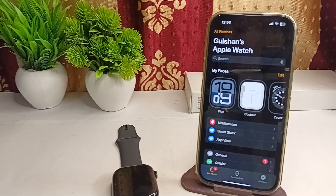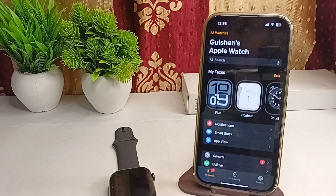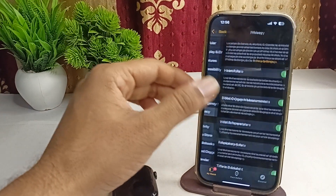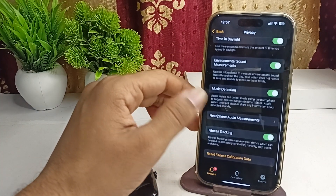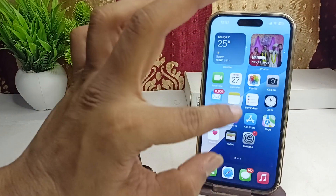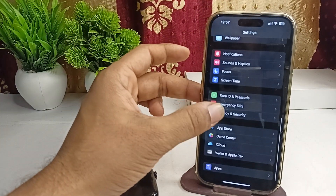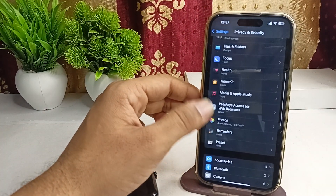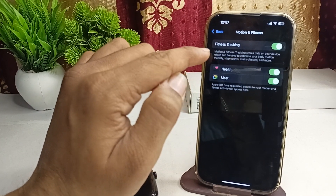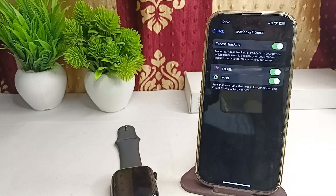The next step is to check settings in your iPhone to make sure that motion and fitness are enabled. Open Settings on your iPhone and go to Privacy and Security. Scroll down until you find the Motion and Fitness settings, and make sure that motion and fitness tracking are enabled and that the Health app can access these settings.